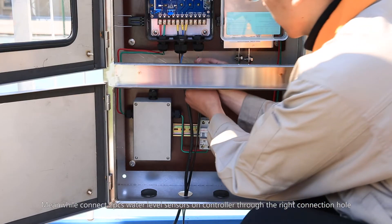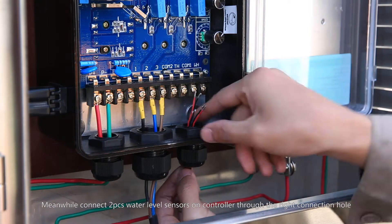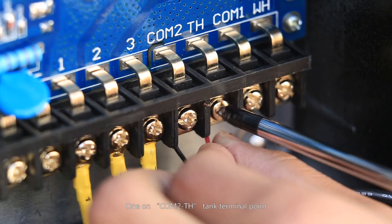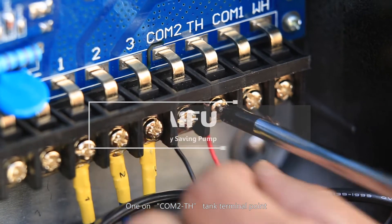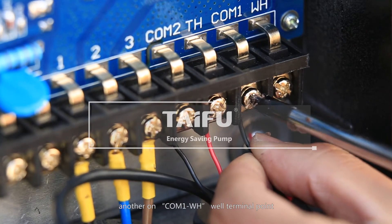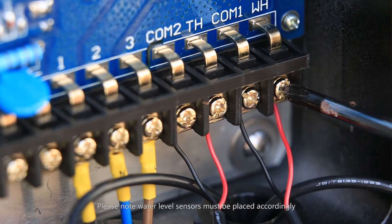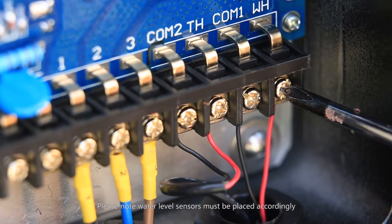Meanwhile, connect two water level sensors to the controller through the right connection hole — one on the CAM-2 TH tank terminal point, and another on the CAM-1 WH well terminal point. Please note that water level sensors must be placed accordingly.